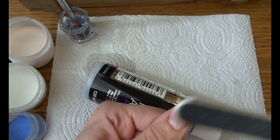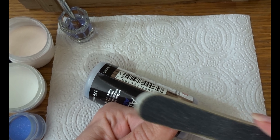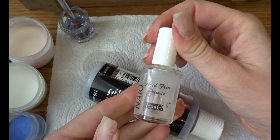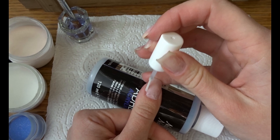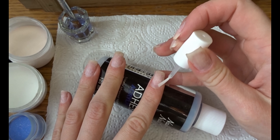You could also do the buffing before the prepping but I forgot. You want to buff the nail so there is no surface shine anymore — you want the nail to be slightly damaged so the acrylic can really hold on to the nail.